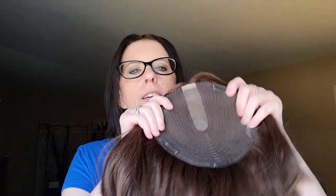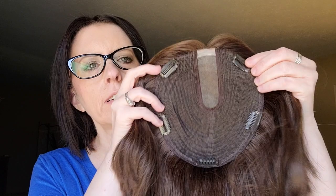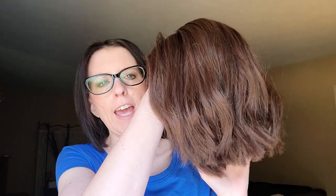This is the Courtney. Courtney is a 7 by 8 base. This one is a middle part, so it has the monofilament at the part and then wefting around, and there are five pressure-sensitive clips. The color of this one is 210 truffle brown — it has faded slightly, this is over a year old now. It started out at 12 inches but I had it cut by my hairstylist. I'm going to put it on so you can see what it looks like. This is 130% density.